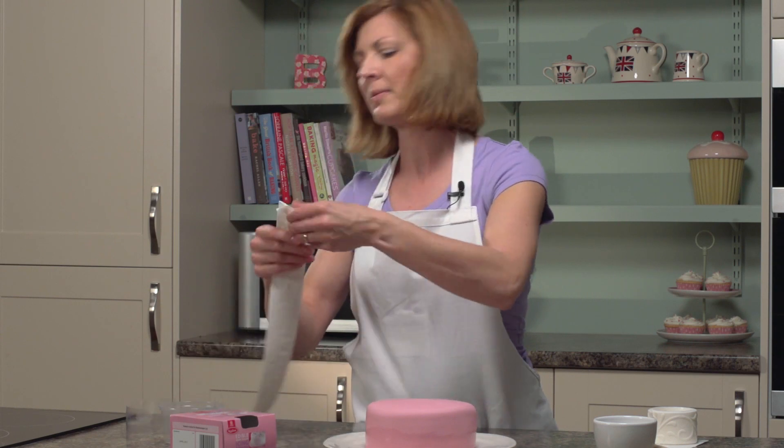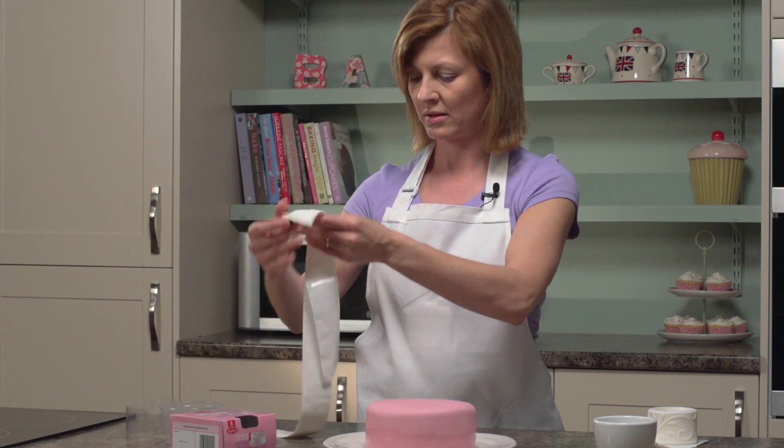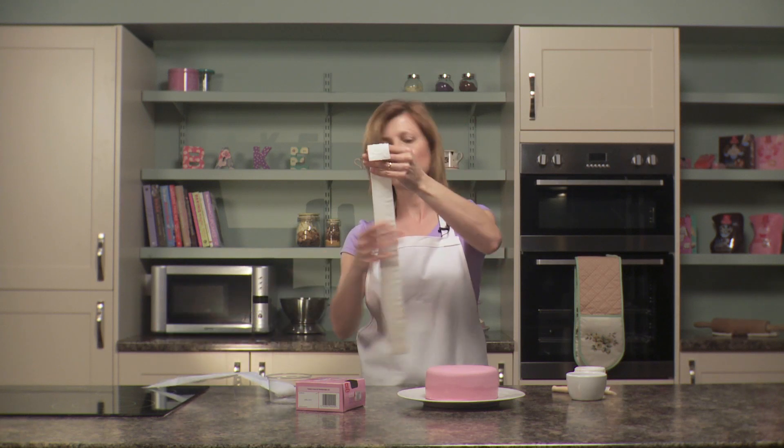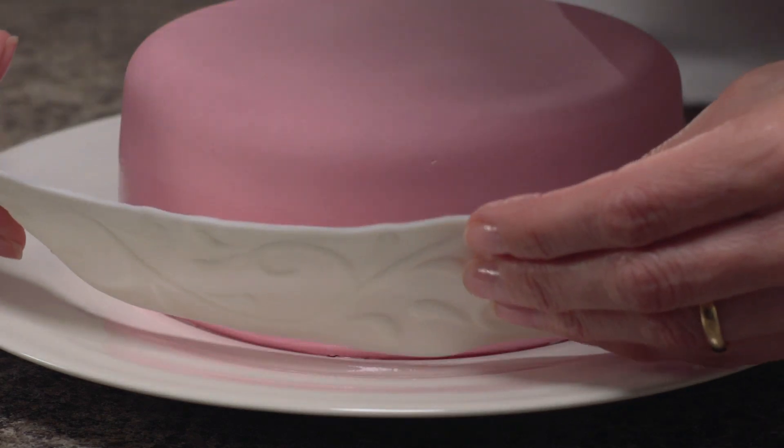Take your ribbon and carefully peel away the backing, and again leave that to one side. Then just gently place it on your cake.